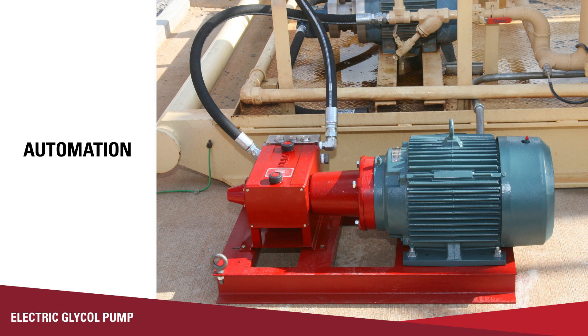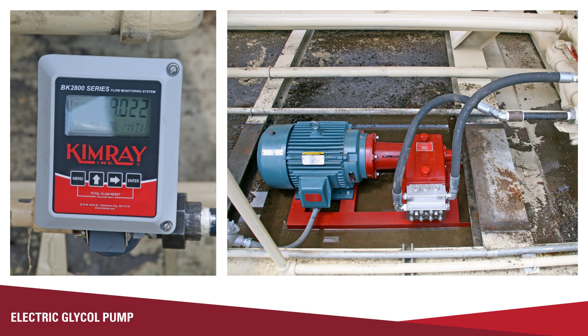As pressure increases, that's going to increase the amount of horsepower you need to push that glycol into the tower, which is why sizing the motor correctly is so important — but the electric pump has no minimum operating pressure range. Another advantage to using the electric glycol pump is you can tie it into your automation system. You can control turning the pump off and on and adjusting the speed, and you can see when it's running and at what RPMs. You can also put a flow meter downstream of it to monitor the output or flow rate of the electric glycol pump, and if you need to increase the flow rate you can do that remotely and verify that it has increased.